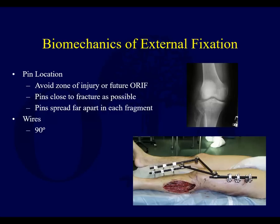A couple of things about pin location. A lot of times we use external fixation as periarticular traveling traction — you just put ex-fix on to pull things out to length. In those cases, I think it's smart to avoid the zone of injury of future ORIF.